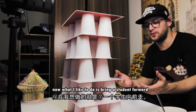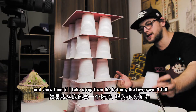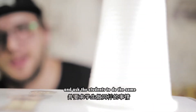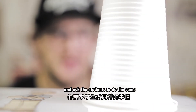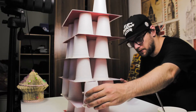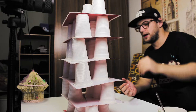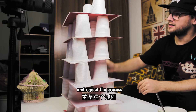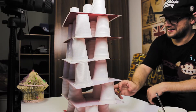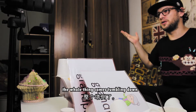I bring the student forward and show them that if I take one from the bottom the tower won't fall, and place it on top. Then I ask the student to do the same. They come along and choose one — or I choose one for them — and we take another cup and place it on top, repeating the process until the whole thing comes tumbling down.